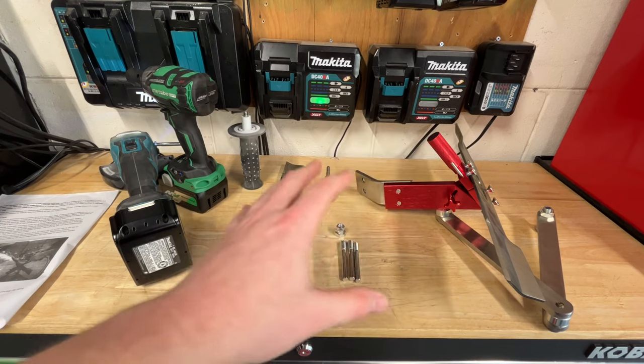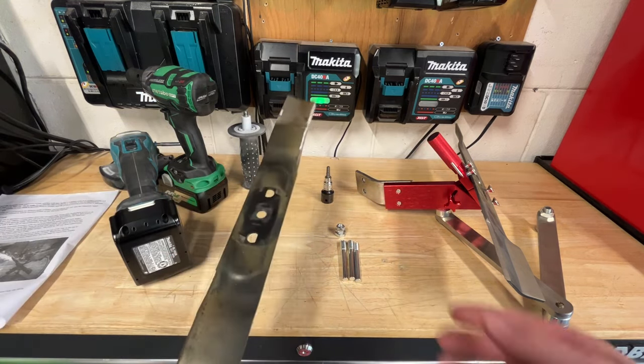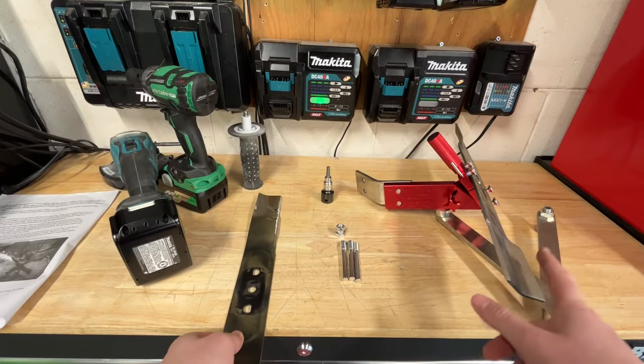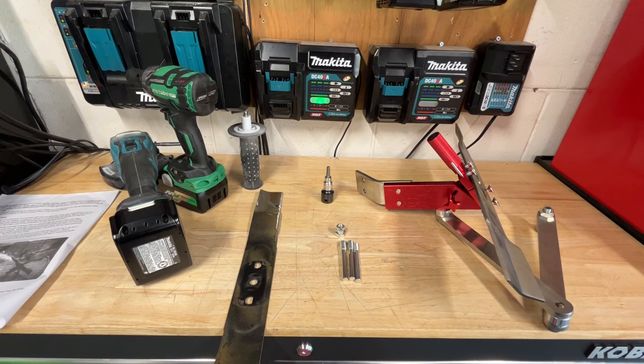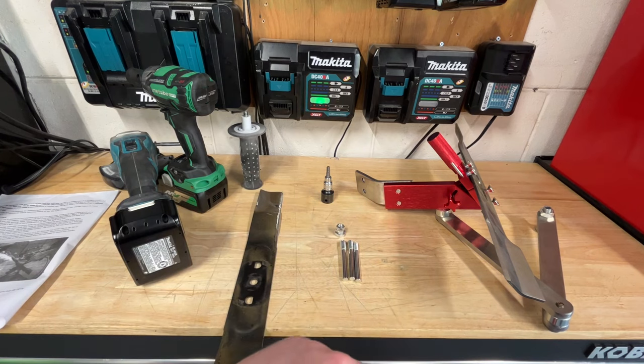It's actually very similar to kind of using just a regular grinder and just clamping one of your blades down and trying to do it yourself. This thing actually keeps it at a specific angle for you and keeps it much more precise. So thanks to GSPT for sending this out to me — this is a really cool tool to check out.